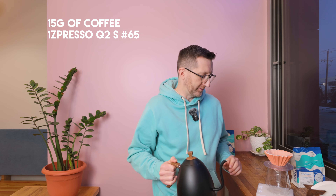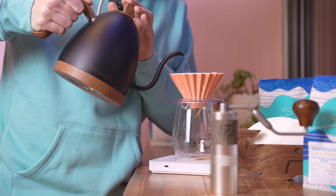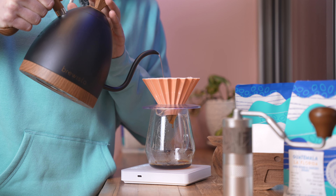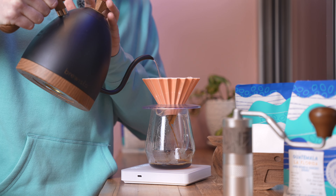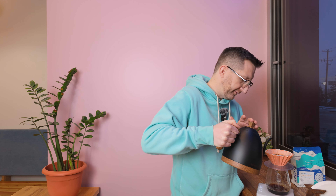I'm going to do a very basic, very simple recipe. So 50 gram bloom, pour up to 150, then 200, then 250, then you're going to let it drop down. A 50 gram bloom — just going to make sure you get all the grounds wet. You're going to let it sit for 30 seconds. Then you're going to do a second pour up to 150 grams, nice, steady, gentle with a consistent pour and low rate. And then two final pours of 50 grams.